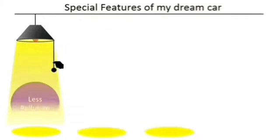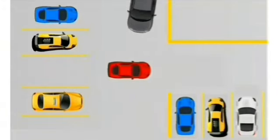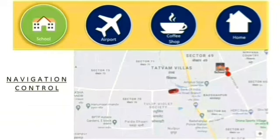My dream car will pollute less, with less fuel consumption. It will have voice command — like saying 'Jupiter, park my car.' It will have navigation control; I press the school button and my car will take me to school.